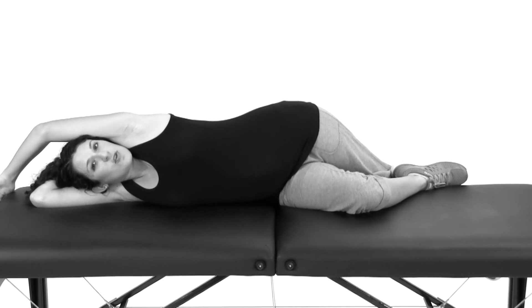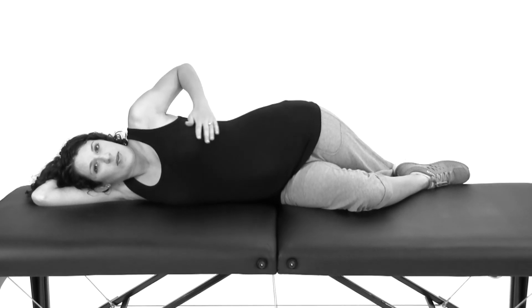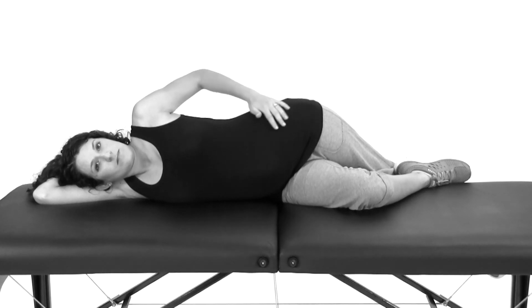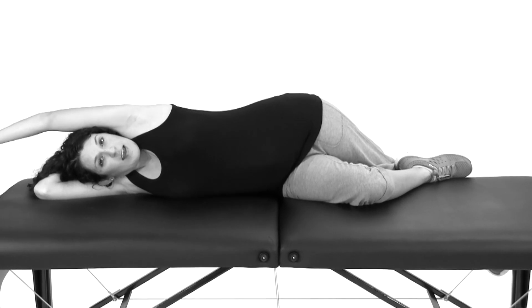Your top leg is going to drop down off the edge of your surface. Again, just holding that position 30 seconds to a minute — you should feel the stretch right in through here. Then you would flip around and repeat on the opposite side.